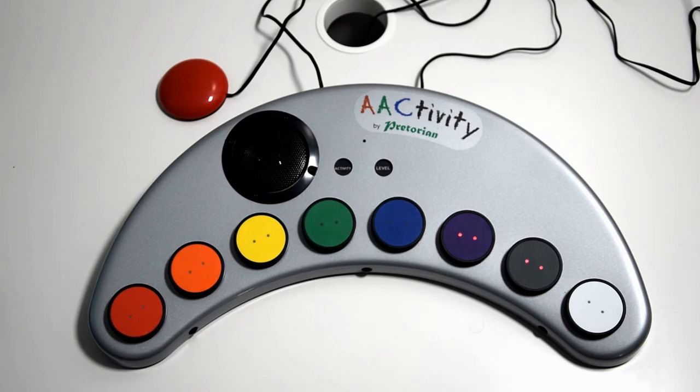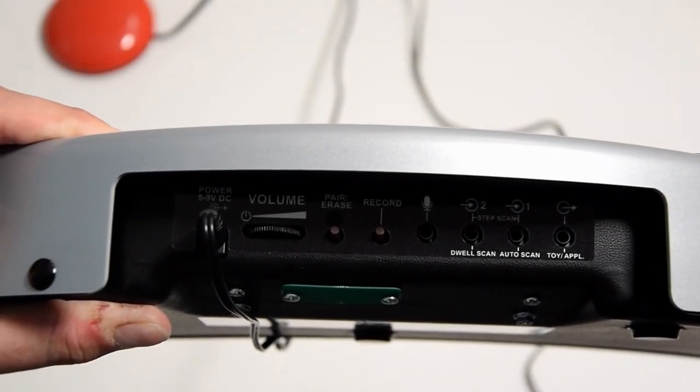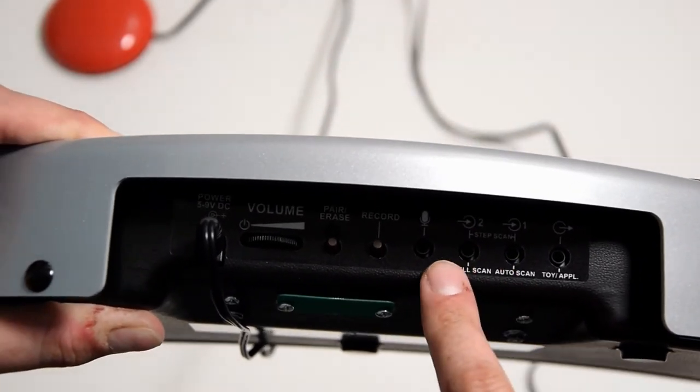And that's single switch auto scanning — it's as simple as that. The next method of single switch scanning is dwell scanning, and to do that you simply take the switch out of port one and move it into port two.